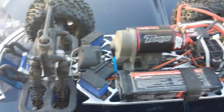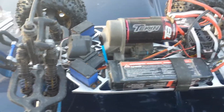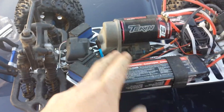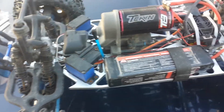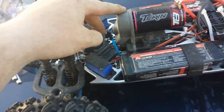What else is on here? We got RPM, True Tracks — that stuff's great. Just put an RRP 60 tooth spur in here, and had to go with a 24 tooth pinion to make it fit. I think you can get the 22 to fit, but the 20 will not fit with the tranny on here.